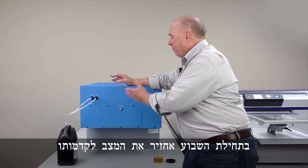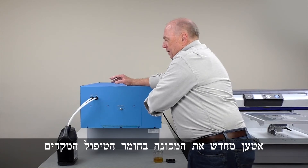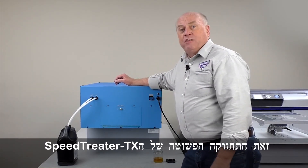On Monday morning, I reverse the process, load myself back up with pre-treat, and I'm ready to go. That's the simple maintenance on the SpeedTreater TX.